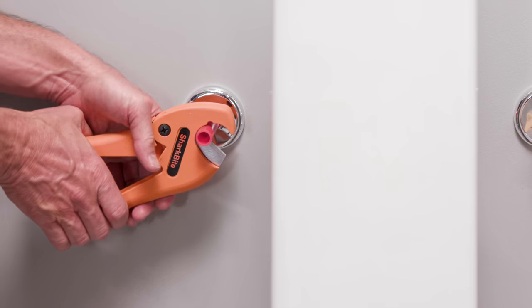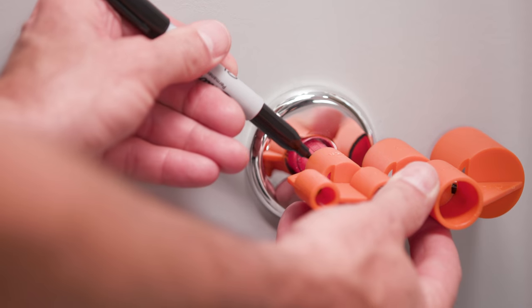Push the stop valve to the insertion mark you just made on the pipe. If installing a faucet, repeat steps for the second stop valve.